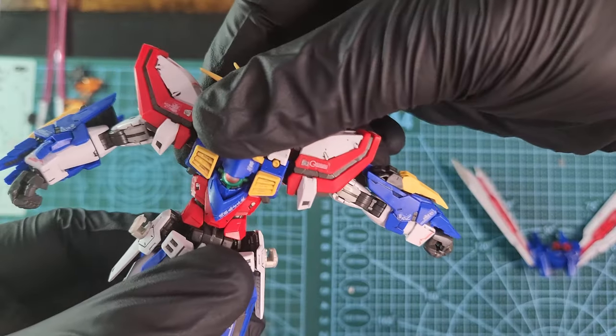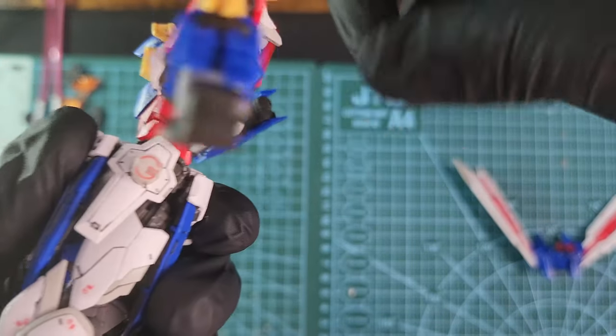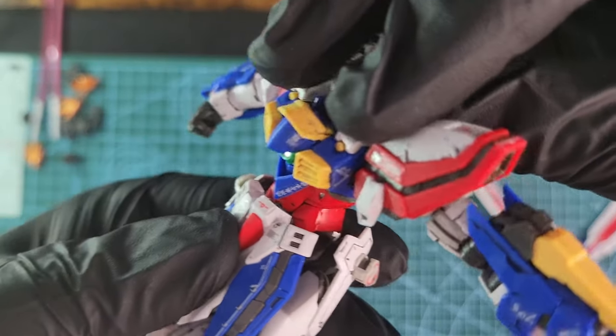The waist moves left and right really nicely without any pressure, and front and back it has a nice upward movement too.